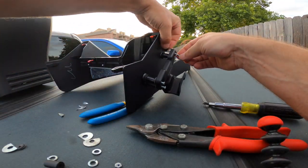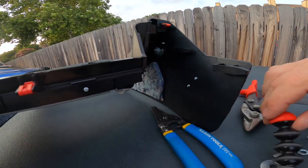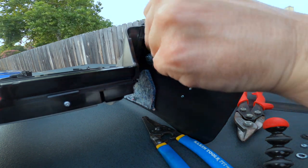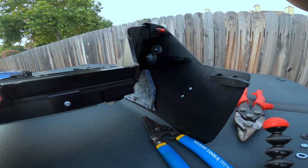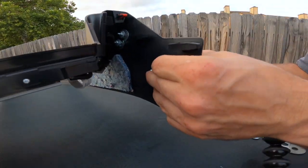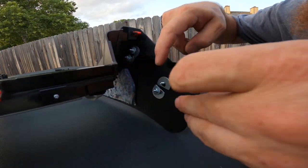The last one is up here — excellent. So now you can see from this side that all of the bolts are sticking through. I'm going to try to get this on top to where they don't overlap, and they don't — so that's good. And for the last one, nice.